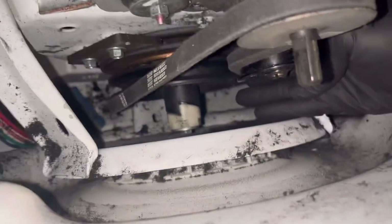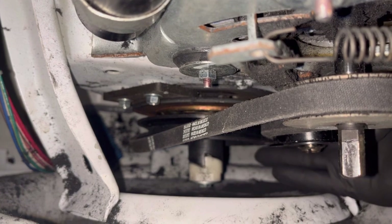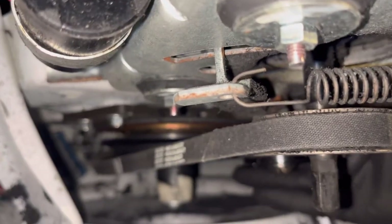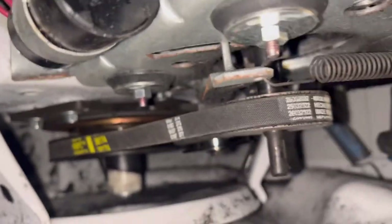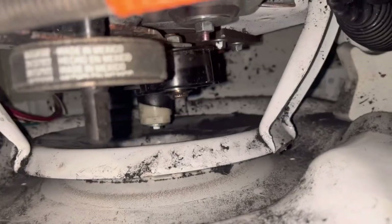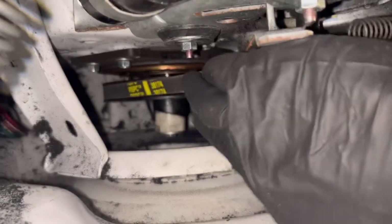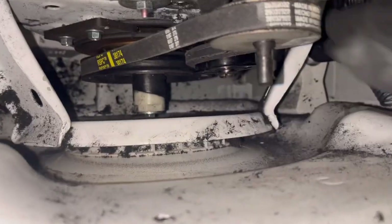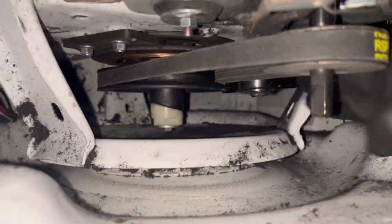Alright guys, so here we are, we're rotating it. So now I want to make sure it's tight — make sure the belt is on all the way. You can just rotate it manually. That looks good.